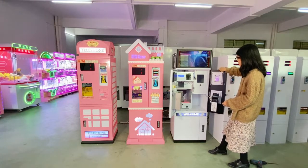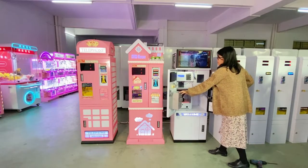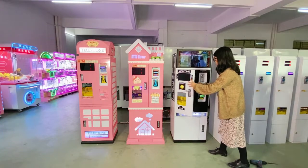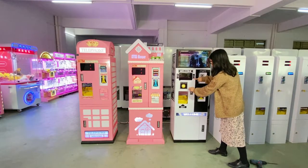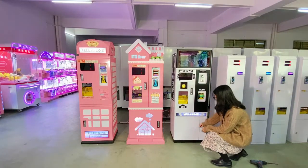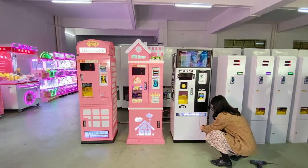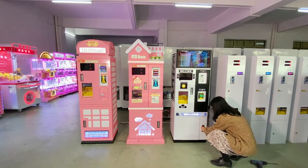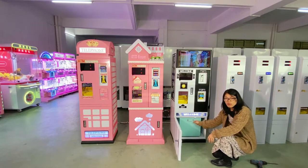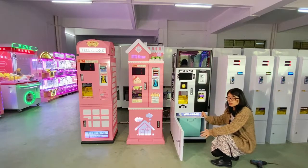Inside you can see the token section and the bill acceptor section. At the bottom there is also a padlock. Open it and you can see a cash box to hold the money you receive.